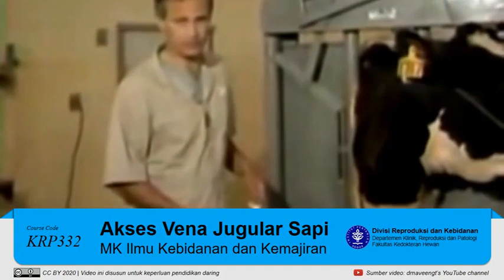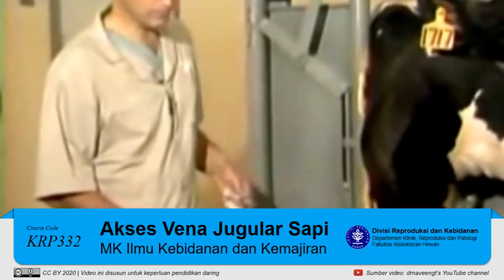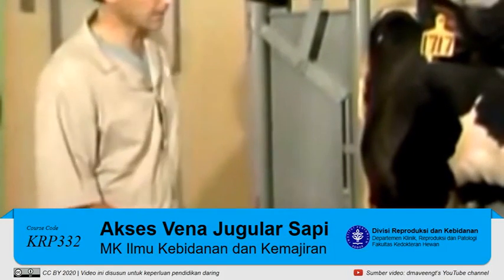Now we're going to demonstrate intravenous techniques. The first thing we're going to do is obtain a blood sample and then we'll show administering medication.